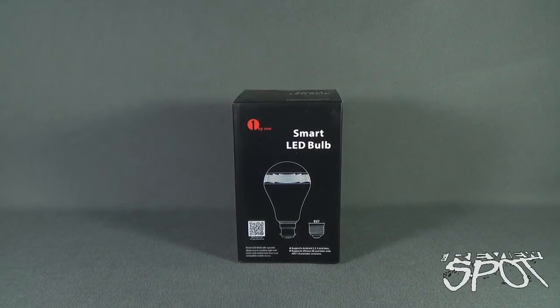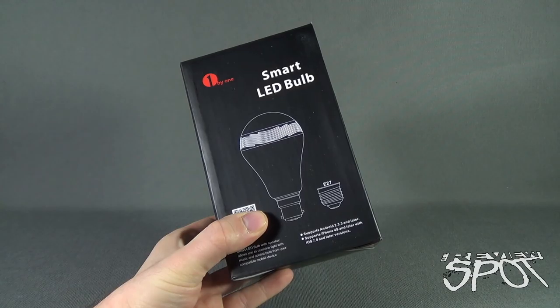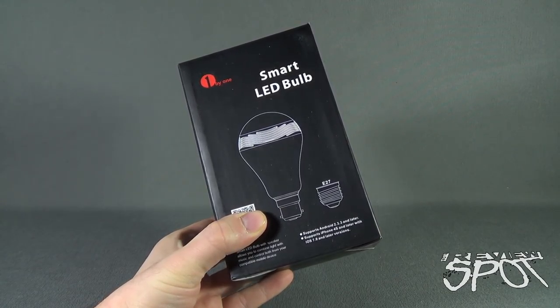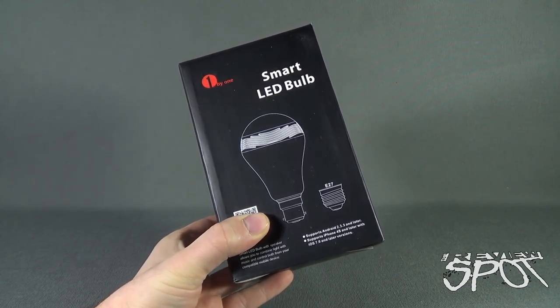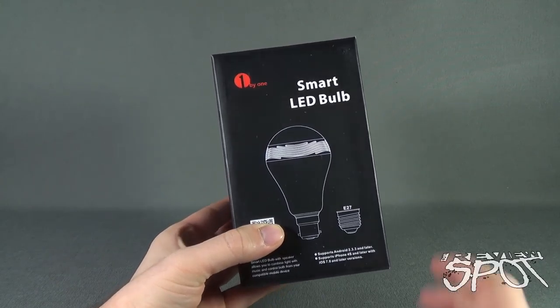In today's tech spot we will be having a look at the 1x1 smart LED bulb. The smart LED bulb with speaker allows you to combine light and music and control both from compatible mobile devices such as your phones. It supports Android 2.3.3 and later, also supports iPhone 4S and later with iOS 7.0 and later versions. An interesting concept in that it would be controlling color as well as sounds.